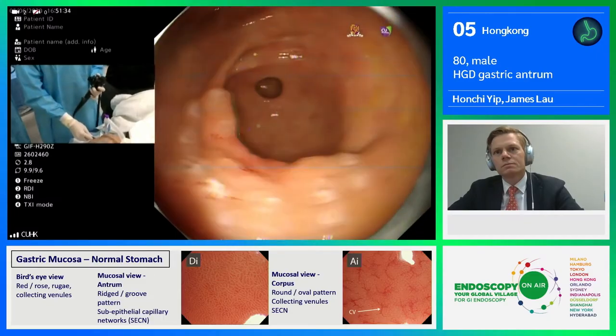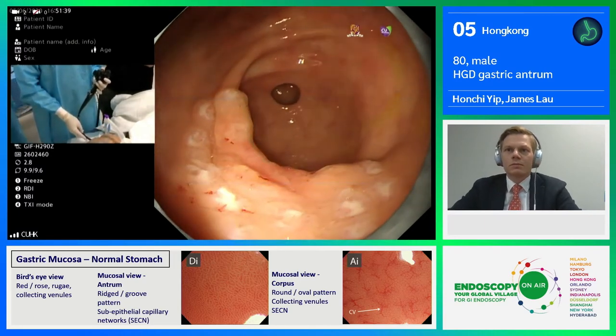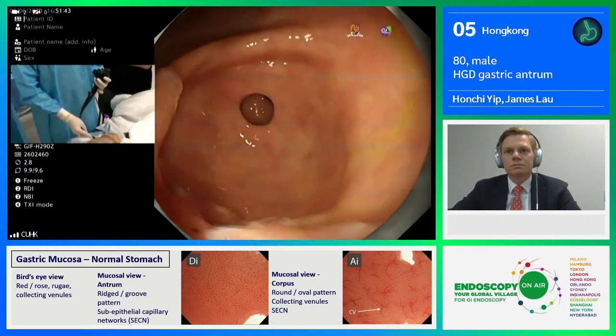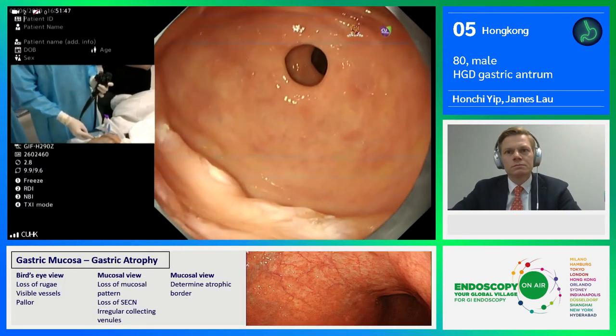Most part of this lesion, at least at the edge, is slightly elevated, as you can see, at around 9 to 10 o'clock region. But the center of the lesion appears depressed. I would say this is the PARIS 2A plus 2C lesion.